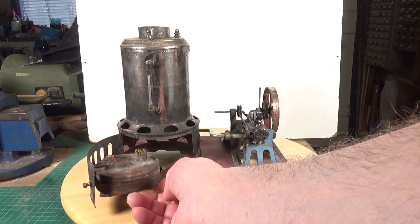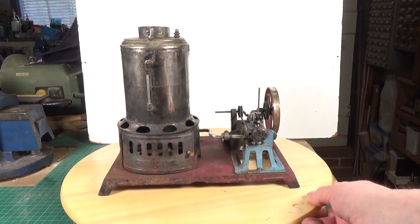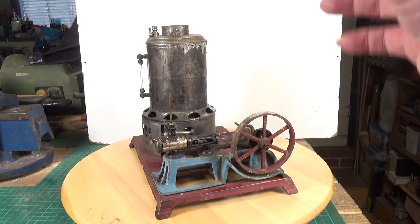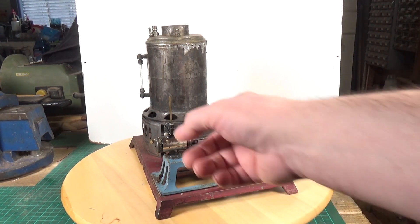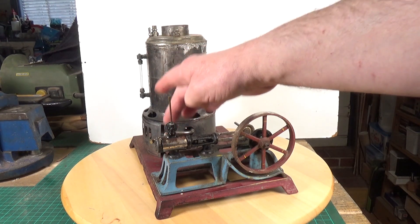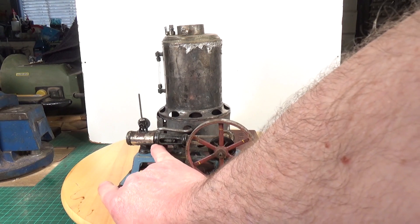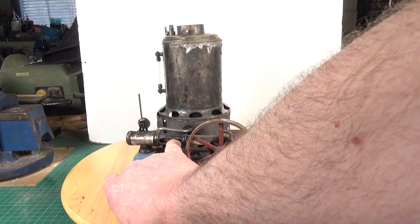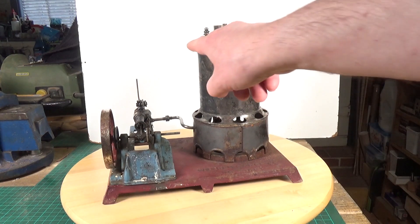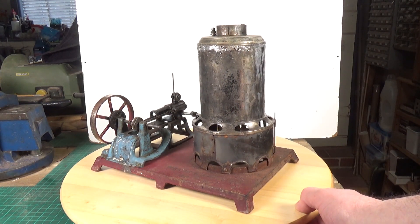Basically the burner is held on the door. You can pop the burner out of this ring, which is the bit that's riveted to the door, so that's going to need some attention. Despite the fact it's in a bit of a state, it's pretty much all there. There are a few things missing: obviously the smokestack, there should be a dummy governor on here, levers for the whistle, the whistle top, and the regulator valve are missing, and it should have two fly balls — it's only got one.